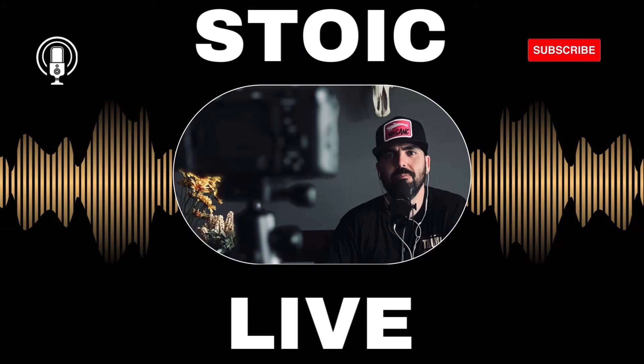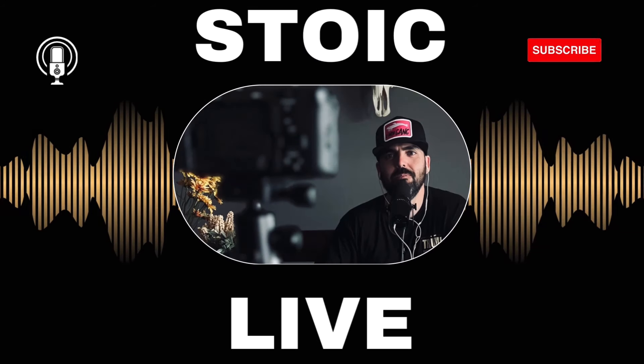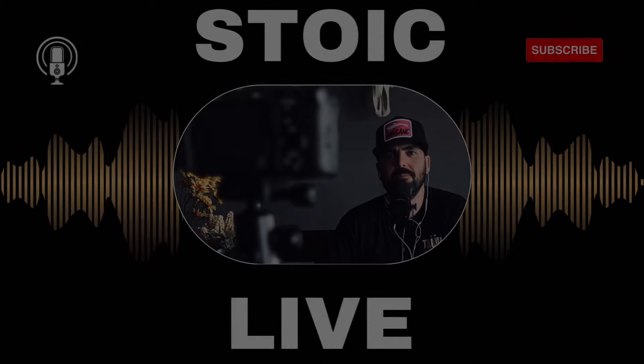Welcome to Stoic Live where we talk about the latest fishing and hunting topics. What is going on guys, welcome to another episode of Stoic Live. The last video was South Texas redfish fishing tips; this video is going to be South Texas speckled trout fishing tips, so let's get straight into it.